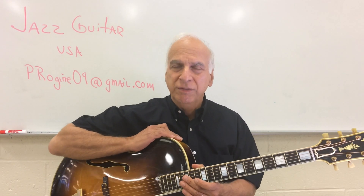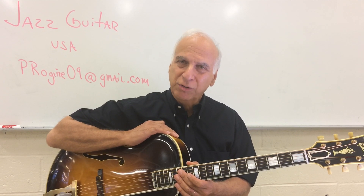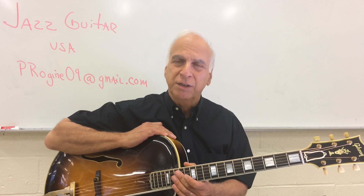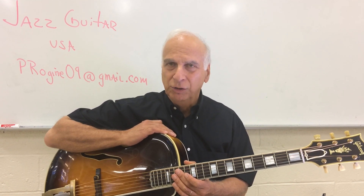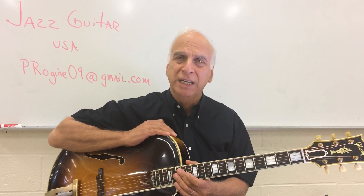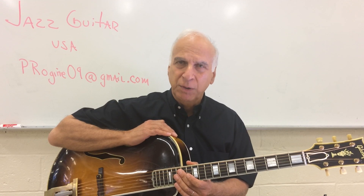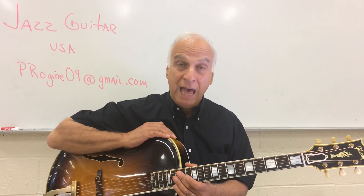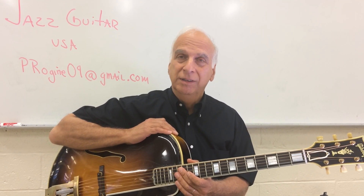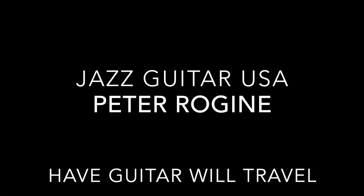It's been a pleasure being with you this evening. Don't forget — hit like, subscribe, tell your friends we're here, with interesting information all in the space of five minutes. Don't forget, the world cannot have enough musicians. We need more musicians right here on planet Earth. Let's be one of them. Real music now, more important than ever. Signing off, Peter Rogine. Take care. Study.